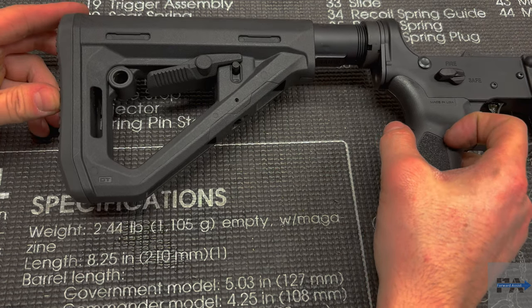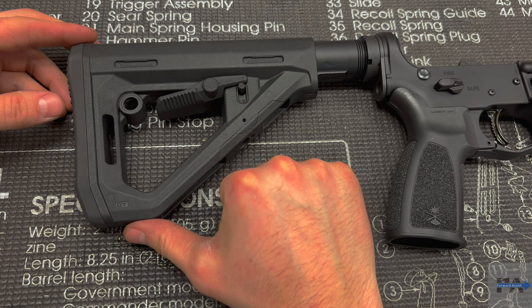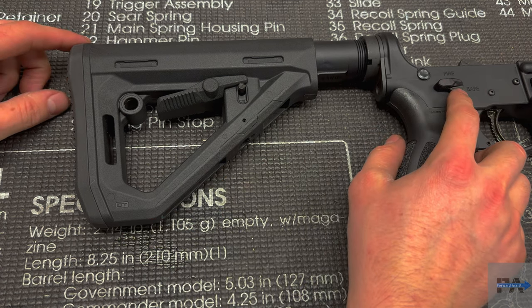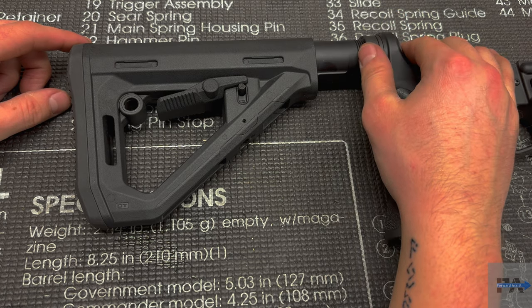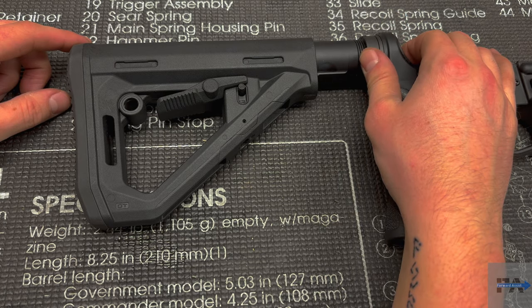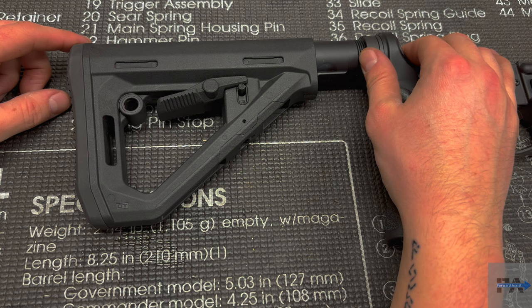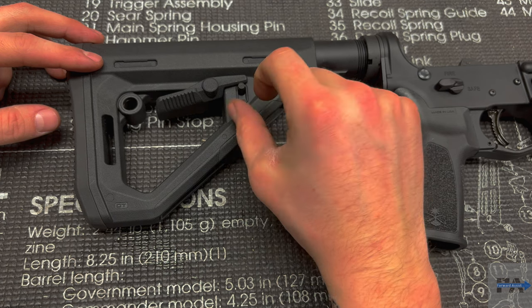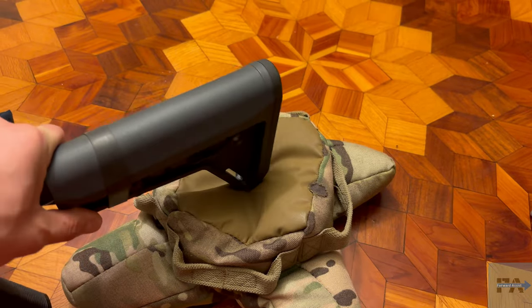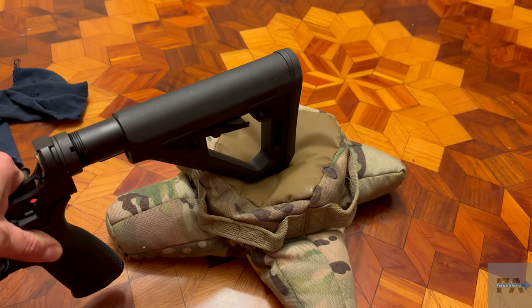One of the major changes you can see right here is the addition of this flat point on the bottom. The Magpul CTR stock comes to a pretty much triangular point, and where this flat spot is handy is for resting it on a shooting bag while you're zeroing, or in the case of guys running this on a precision rig, using that rear bag for precision shooting is going to be a lot easier with this flat section. With a triangular point, it would kind of dig into the bag and wobble off axis.